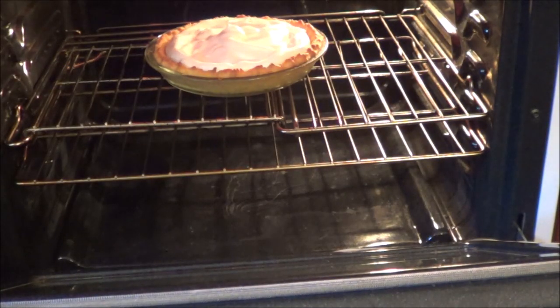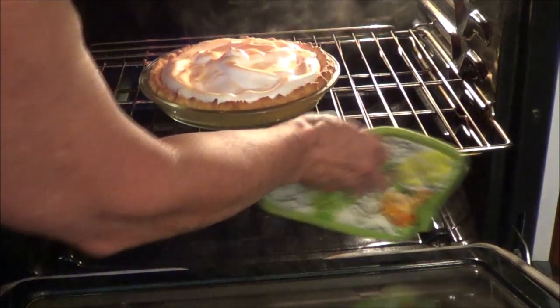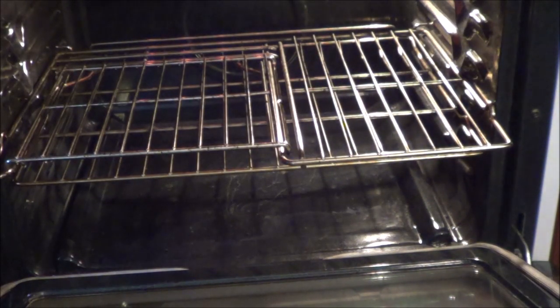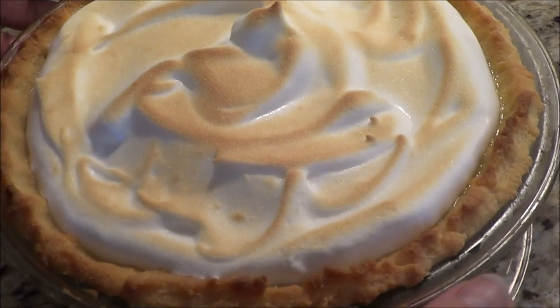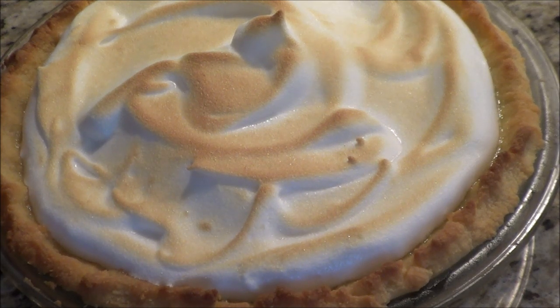I'll get my hot pads ready because I've got to get them out quick. It's starting to get a little golden — so we just keep checking it. This pie is so good, you guys are going to just love it. I think I have the right tanginess of the lemon. If you want, you don't have to put the pulp in — I put the pulp in. Look how beautiful that is — just a beautiful meringue pie. I don't think you're going to know the difference between a regular lemon pie and my low-carb lemon pie. So I'm going to put it back in the fridge and let it cool off and set.